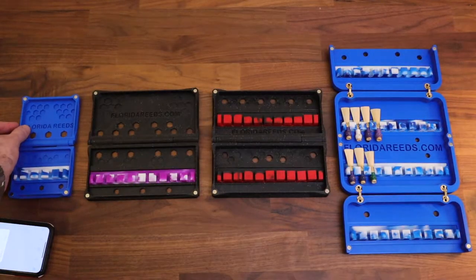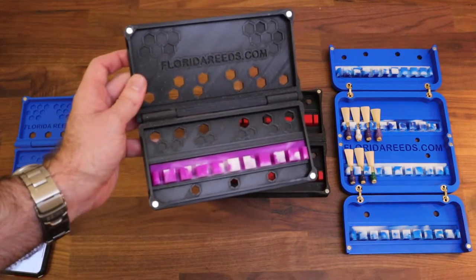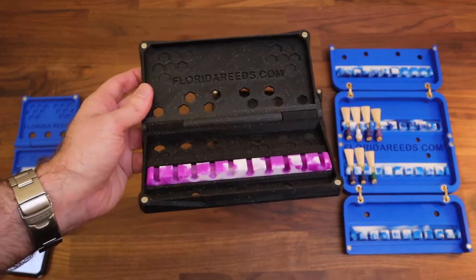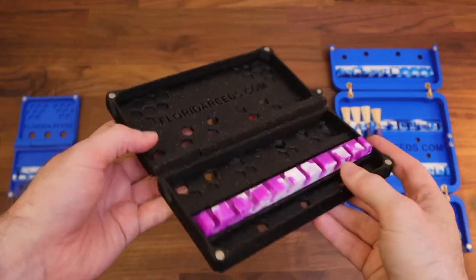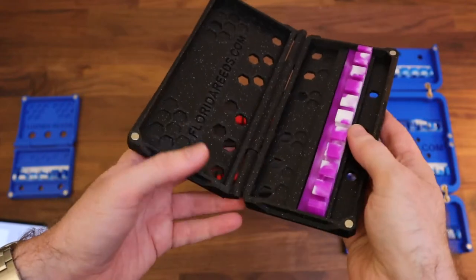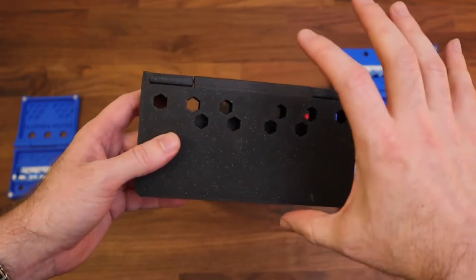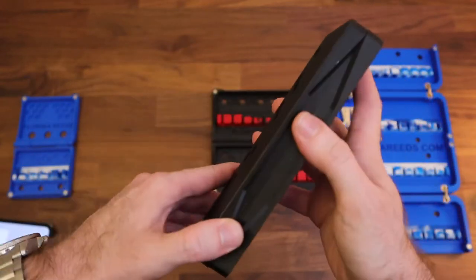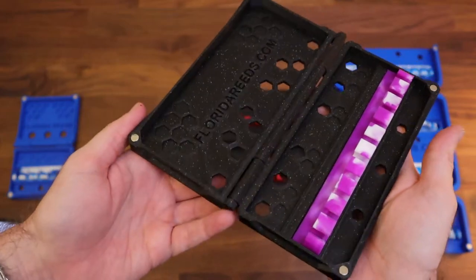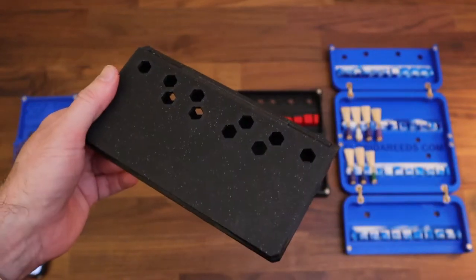Next up we have the standard 10 bassoon reed case, and this has gone through so many variations over the past year or two. At this point this is probably like the 5th generation of this case. It's about twice the length — 7 inches by 4 inches by 1 inch — so overall actually not very big. Pretty much the same size as any normal bassoon reed case out there.